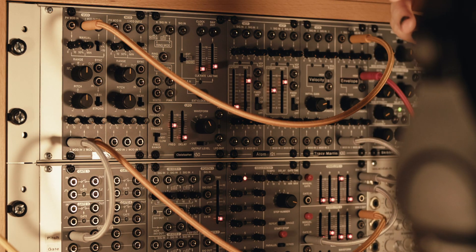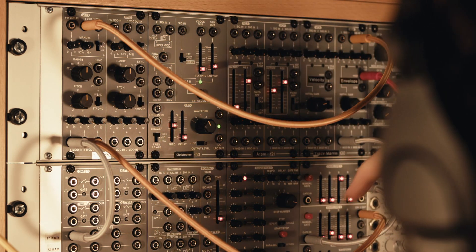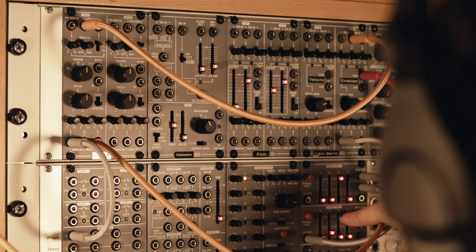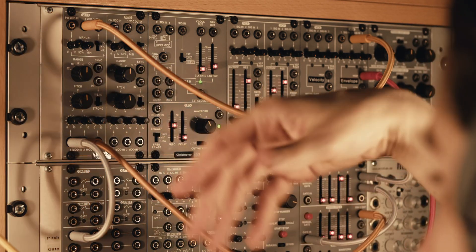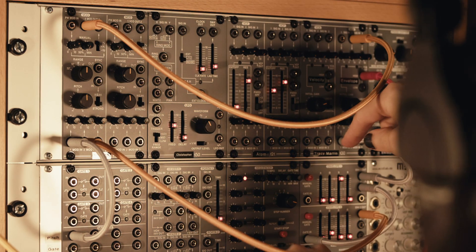Another interesting thing you can do with a single oscillator is you can sweep the pitch down with an envelope generator with each and every note, which can be useful for drum sounds if we dial it in just right.